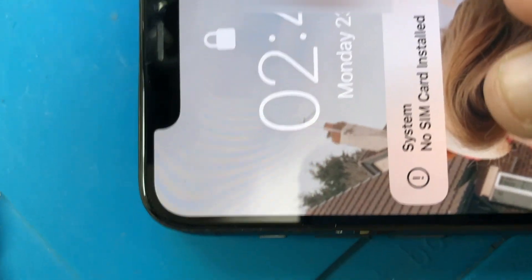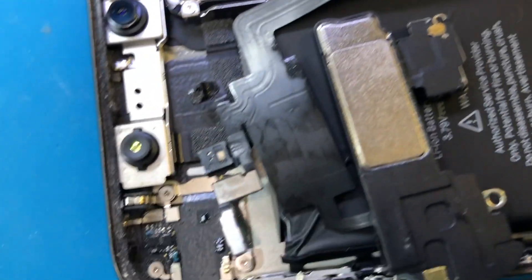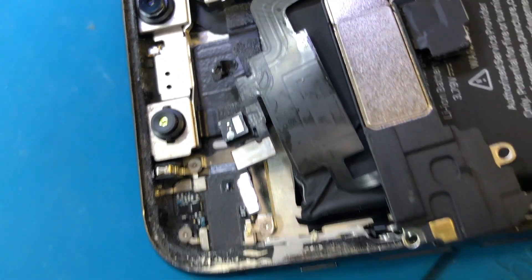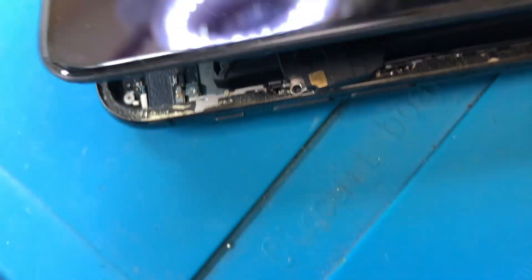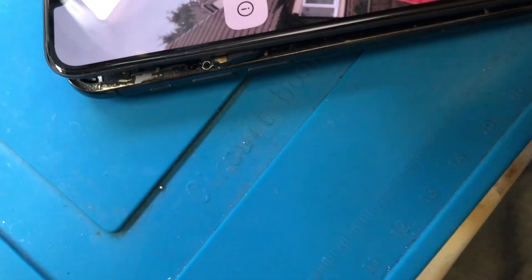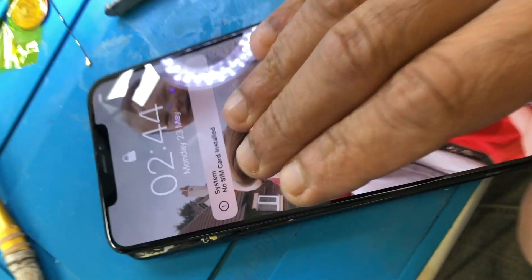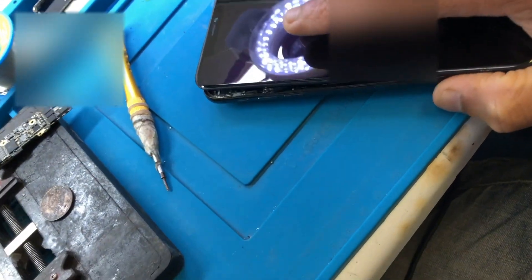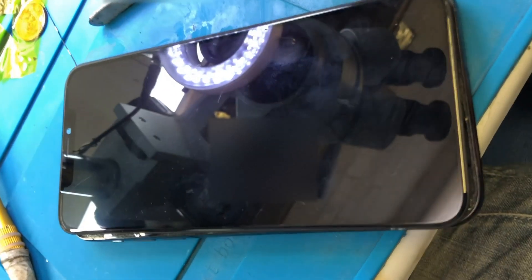The phone is no longer showing a Face ID error. We've connected the flex and put that part back in. We're going to check if Face ID is working — the error is gone, which is great, and it's not looping anymore either. The problem is we don't have a passcode, so we can't fully check it. We can let the customer know we've taken it out of recovery mode and the data is still there. Now we're going to see if Face ID works.